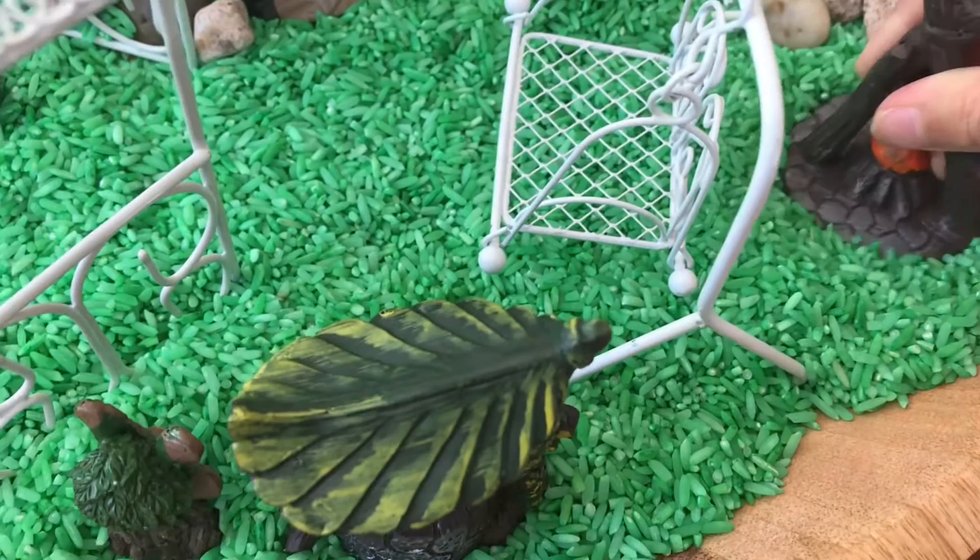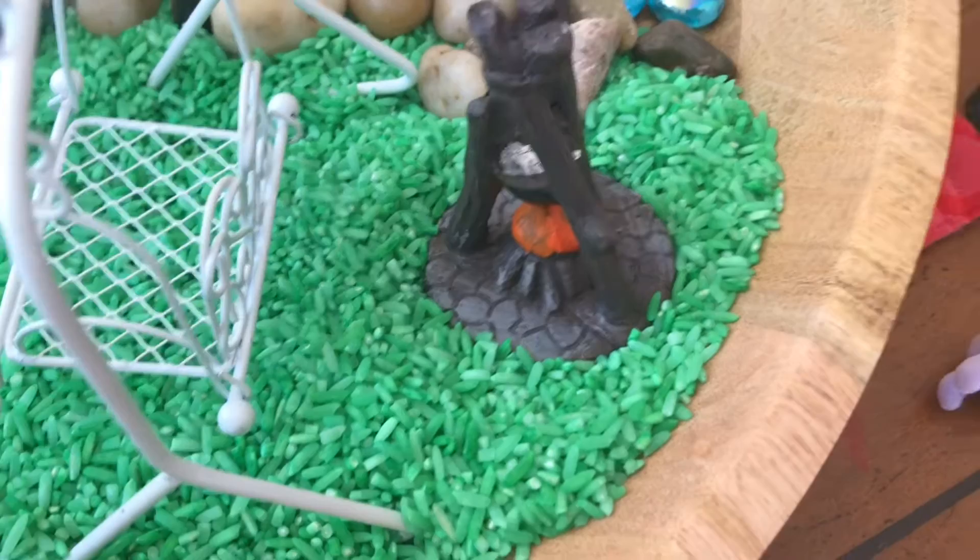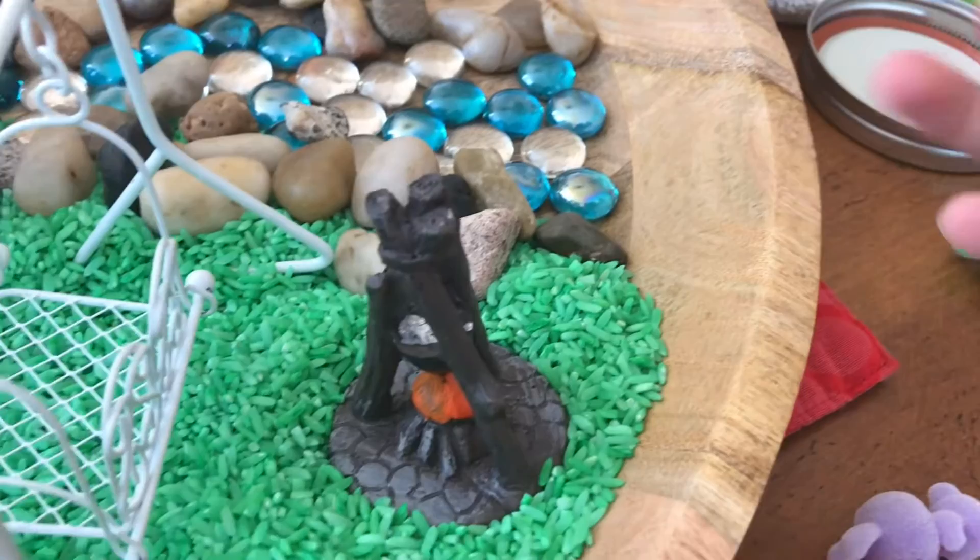And it looks like it's making some soup. Now let's get this cute welcome sign with a squirrel on top — let's put it over there.